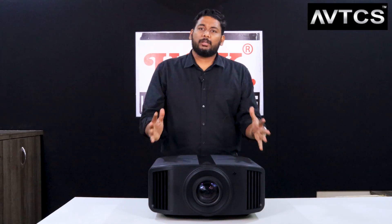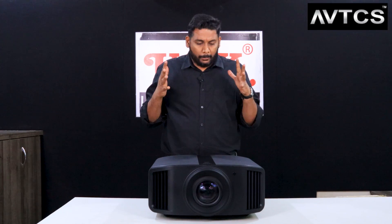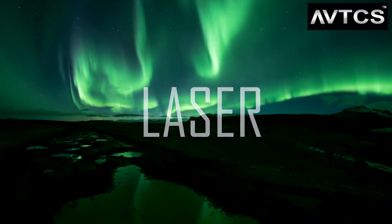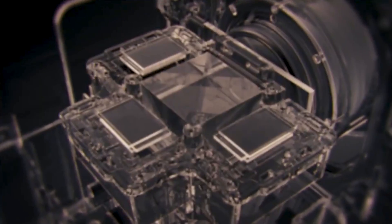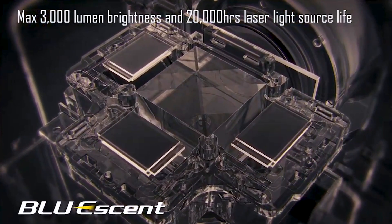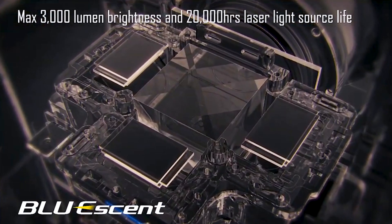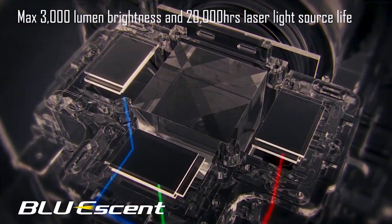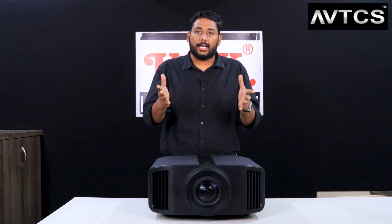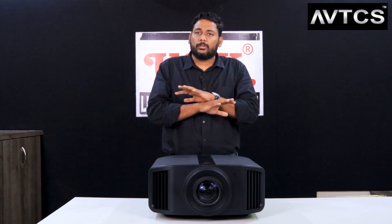We have unboxed this projector and it is a beautiful compact 8K laser projector. It uses blue ascent laser technology and is rated for 20,000 hours. Because it's laser-based, there is no lamp, making it a completely maintenance-free projector. You can use it like a TV - there's no limitation on watching hours and it doesn't heat up massively like lamp-based projectors.